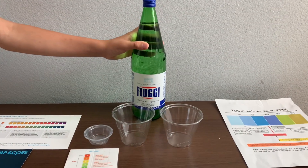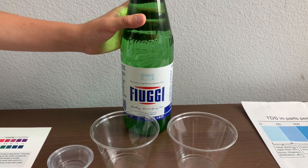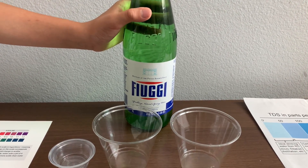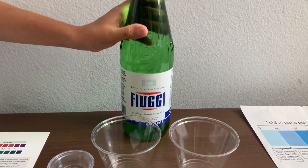This is Fuji sparkling natural spring water. It comes with low mineral content. It's a product of Italy. Let's pour some water in.